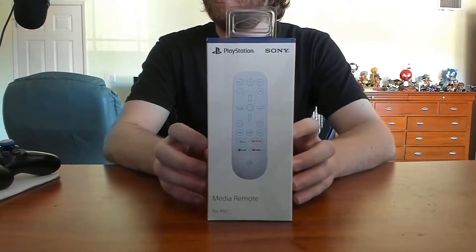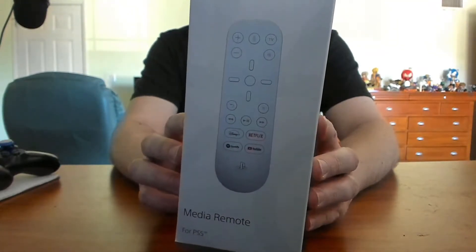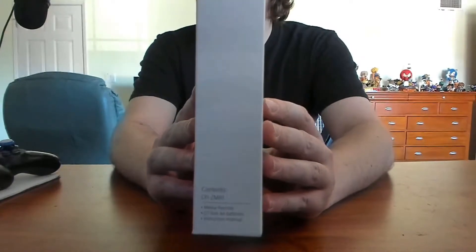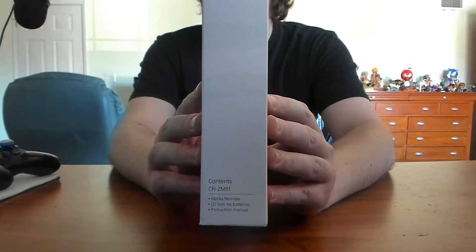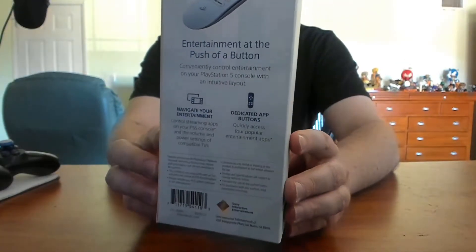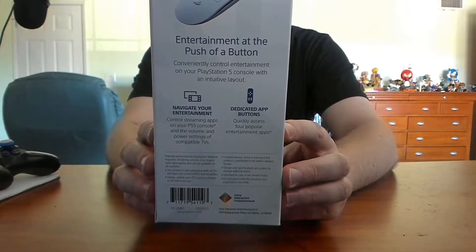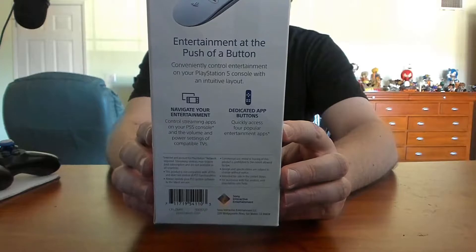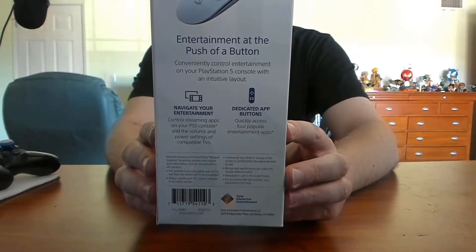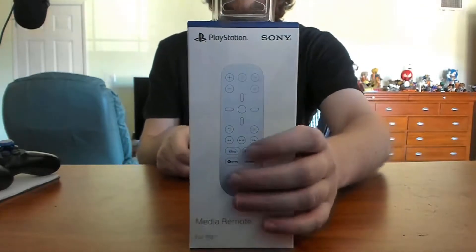We're going to start with the media remote. It's pretty slick — all white, definitely got that white theme going on this gen. The box lists the contents: remote, two double-A batteries, and an instruction manual. Compatible hardware is PlayStation 5 — duh. It mentions you can conveniently control entertainment on the PS5 console, navigate streaming apps, control volume and power settings of compatible TVs, and has dedicated buttons for Disney Plus, Netflix, Spotify, and YouTube.